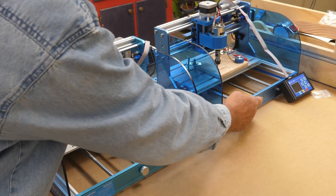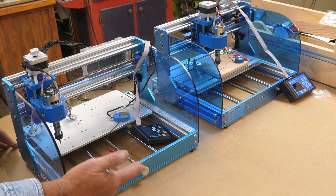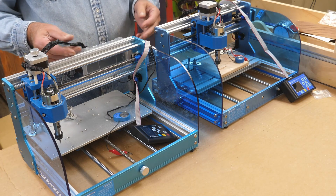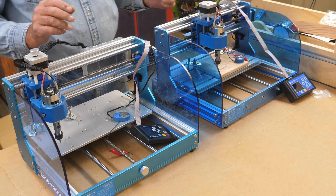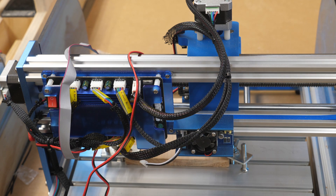Another cosmetic difference is on the front where the shafts are — on the Version 2 everything is visible, whereas on the Version 1 it's kind of built into the frame. Cabling-wise they're basically the same as far as cable management. The motherboards are pretty much the same. One important note: you absolutely cannot have the laser and the spindle connected at the same time on either model.